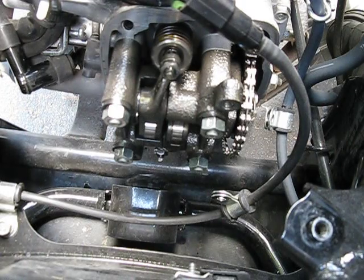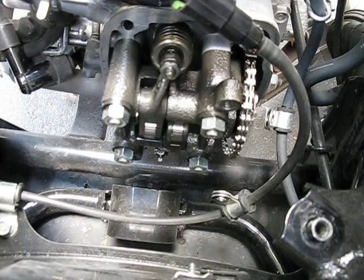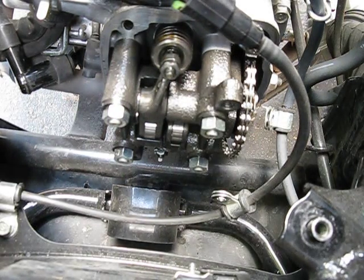So that's it. Basically clean up, clean the mating surface, put everything back, and you're done. Thank you.